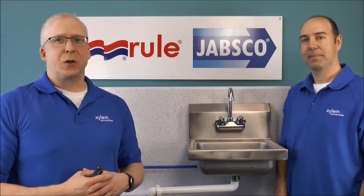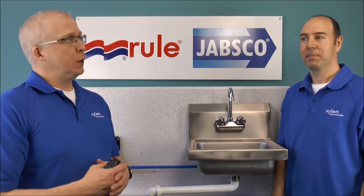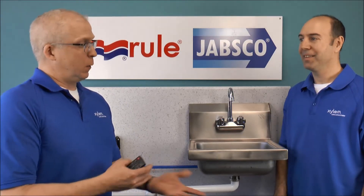Hi there! Welcome to this episode of Jabsco Tech. Today, we're talking about accumulator tanks. What is an accumulator tank?